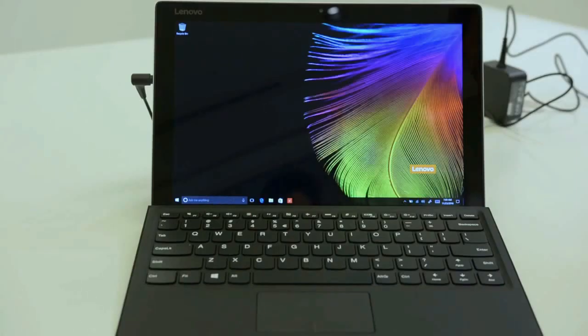Looking at the screen now, it actually looks really nice. I like this background that Lenovo has put on. The colors look very vivid and the blacks look pretty good too.